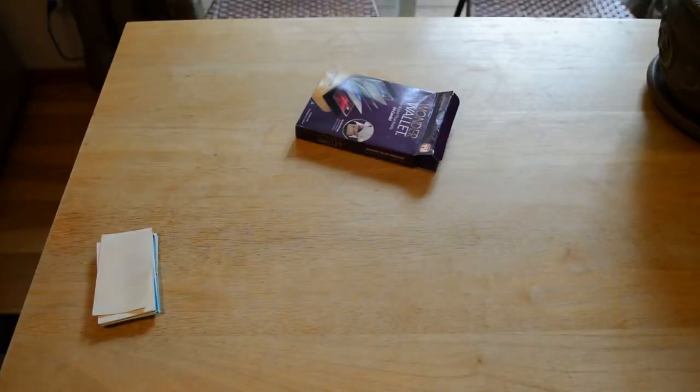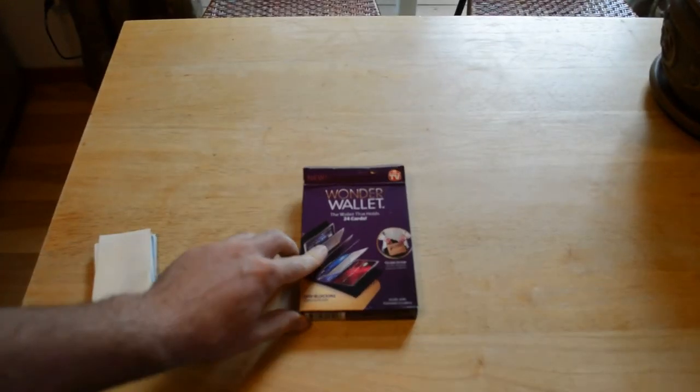So on to the review. This is the Wonder Wallet. It holds 24 cards, has a flexible design that fits the slimmest purses and clutches, features RFID blocking, and is made with genuine leather. It has a patented design that lays cards out like a photo album and claims to be half the thickness of a regular wallet. This is actually a really popular product online — I'm glad to see it's actually made of leather. Let's open it up and see what's inside.